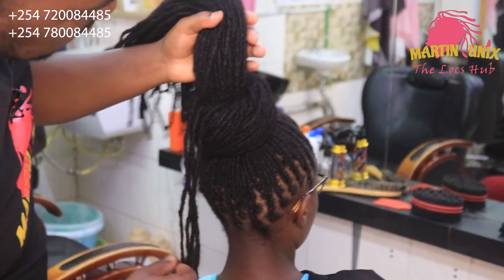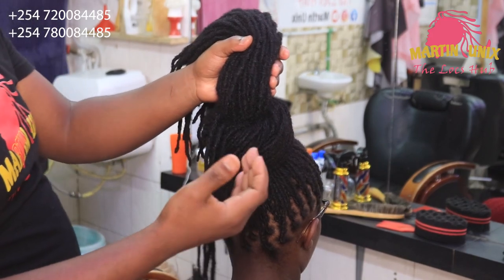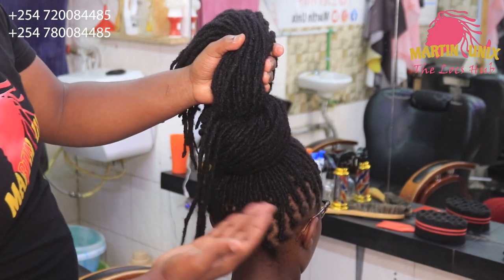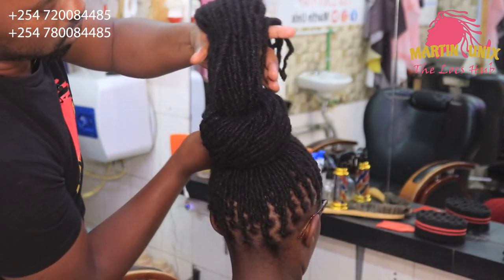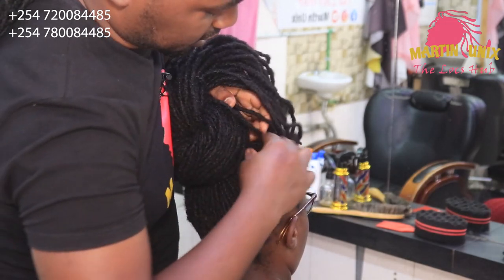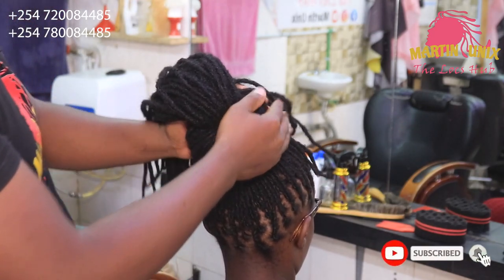Guys, if you know how to come up with the burn like this one, great. If you are a beginner here guys, just revisit the channel — we have so many tutorials on how to come up with such. So I've just been wrapping around like this, my lock strands, all the way to the base. We are now just tucking guys.